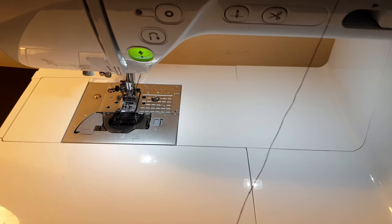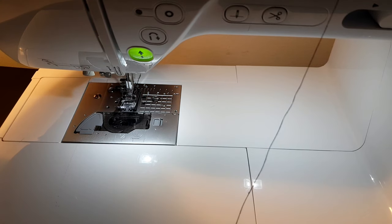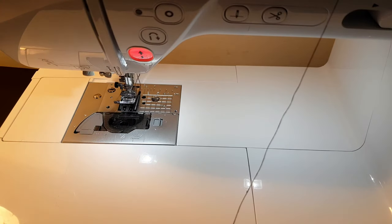Upper threading is an easy process. The first thing you do is make sure your machine is turned on, and the second thing is to raise your presser foot lever at the back of the machine up, so you can raise the presser foot.